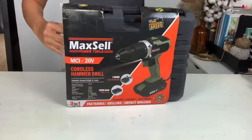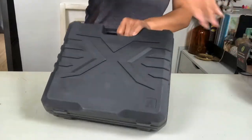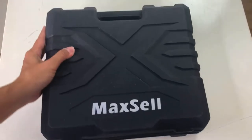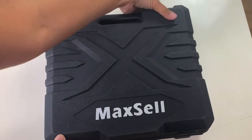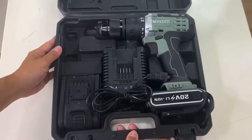Hey guys, guess what? Maxel sent me their cordless hammer drill to try out. This is the MCI-20V. 20V means it is 20 volts — the higher the voltage, the more power and more torque.